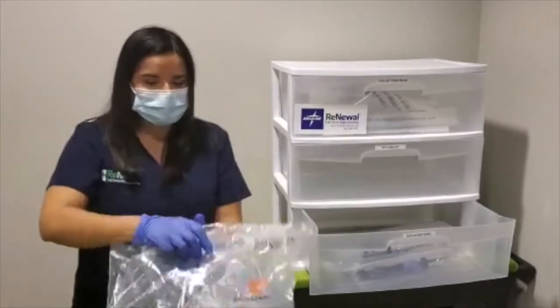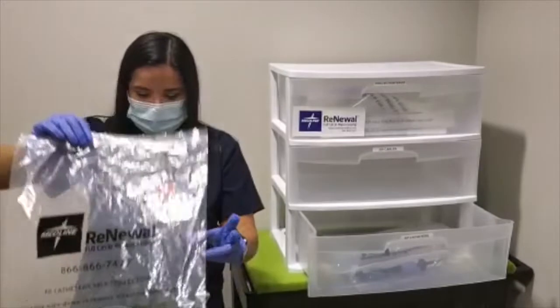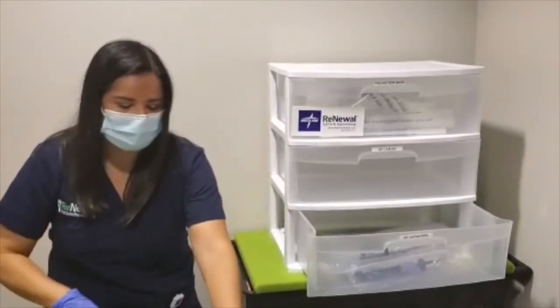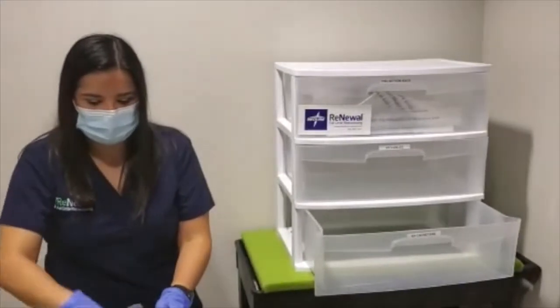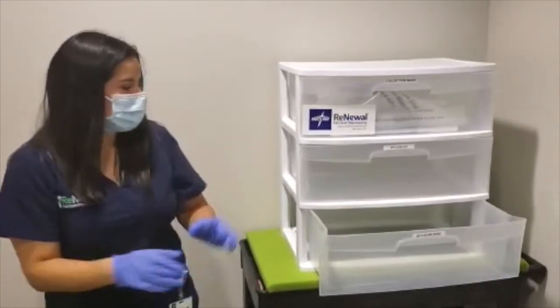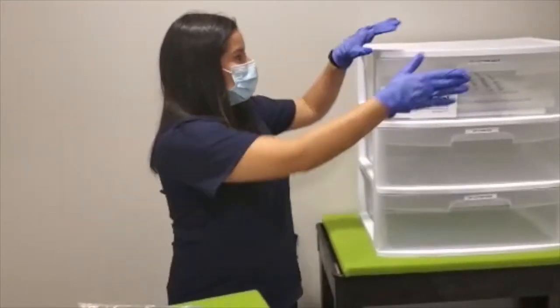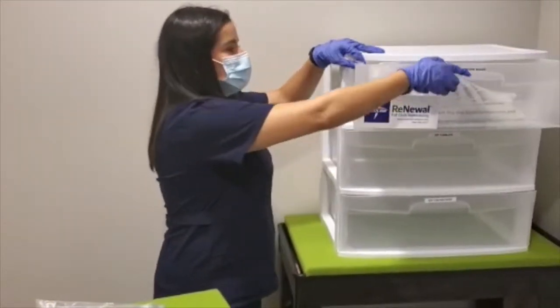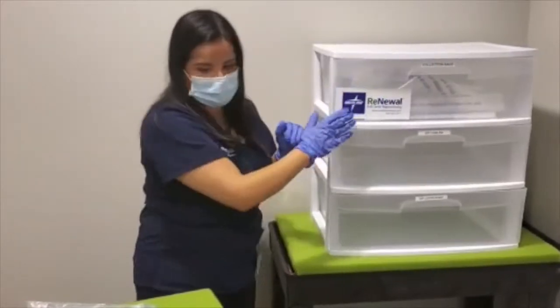Grab your collections and make sure that they are lightly coiled and bagged. If you need to re-bag or recoil anything, feel free to grab any additional bags from the collection bag door that we have for the facility.